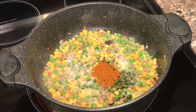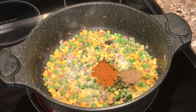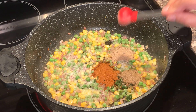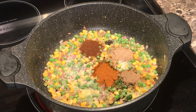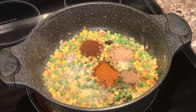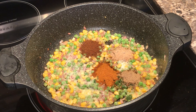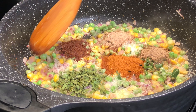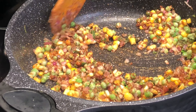Add 1 tablespoon pav bhaji masala, 1 teaspoon amchur powder, 1 teaspoon chaat masala, 1 teaspoon roasted cumin powder, and 1 tablespoon dry methi. I'm gonna leave all the measurements in the description box down below, so do check that out if I miss something.